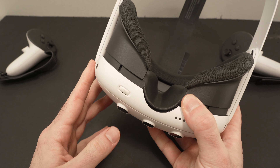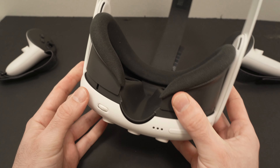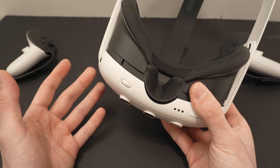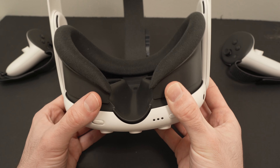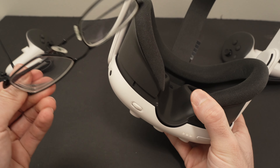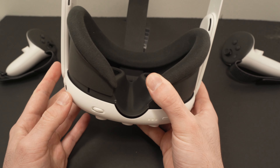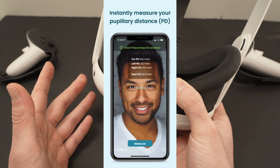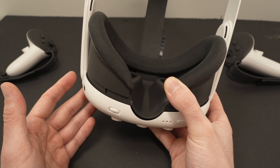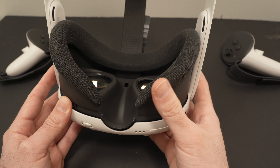Another thing to check is to adjust the PD. The PD is adjusted with the small wheel located on the bottom of the unit. To know your pupillary distance, it's always better if an optician measures this for you. If you wear eyeglasses it should be on your prescription. If you don't have either, there are apps made to measure the distance and give you a number — it won't be as precise as a professional but you can do it at home.